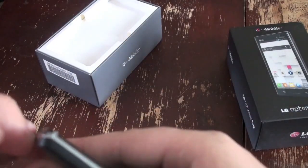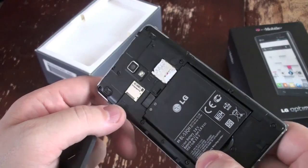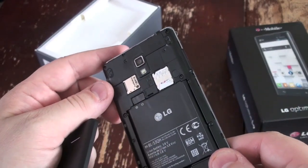Let's quickly open it and I'll show you the insides here. You've got expandable storage up to 32 gigabytes, the SIM card, and then the battery right there.